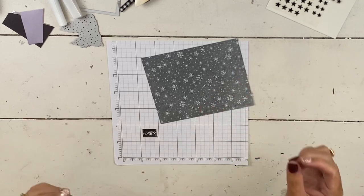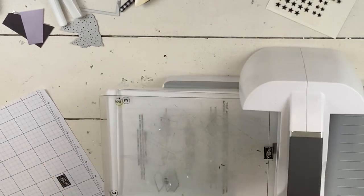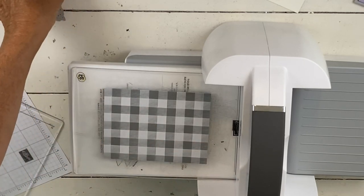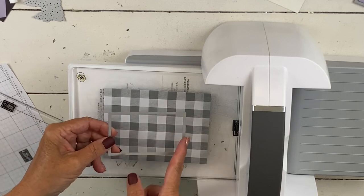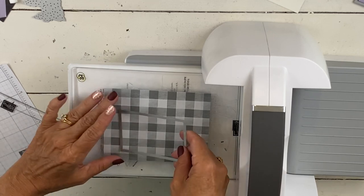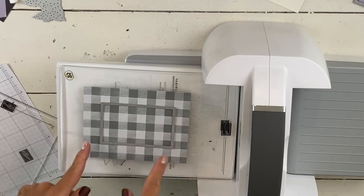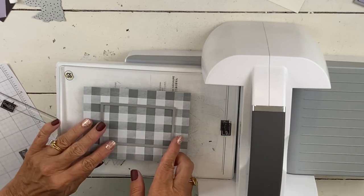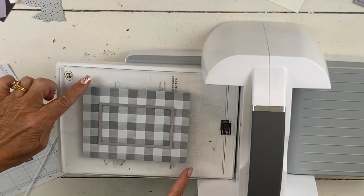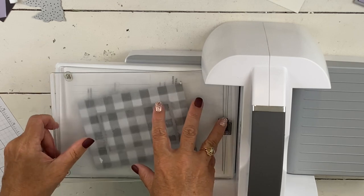I wanted you to see the big pieces because we're going to make some use out of scraps of it for this. The first thing we're going to do — in a switch from what I normally do — is all the die cutting first. So I'm going to take this piece of paper, I have the stitched rectangles, and I'm going to line this up on the buffalo check side. You don't ever want your things to go through what we call a speed bump — this is an obvious speed bump. It's not good for your dies, not good for your machine, and if you hear that kerplunk, that means you're doing a speed bump.